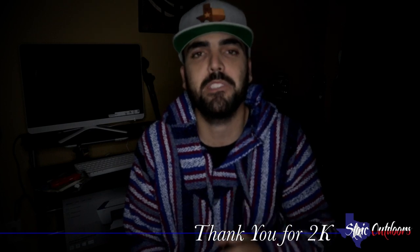That's going to be the end of the video. Make sure you guys subscribe today — it's free, it doesn't cost you anything. Once I get to 2,000 subscribers I'm going to be doing a really big giveaway, so I really appreciate everyone who has subscribed. Stay tuned for the next episode of Stoic Outdoors and I'll see you guys on the next one.